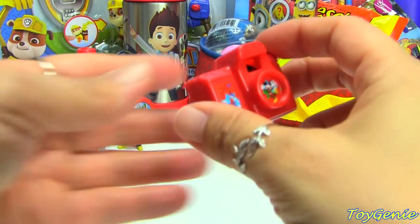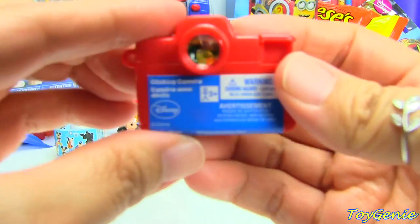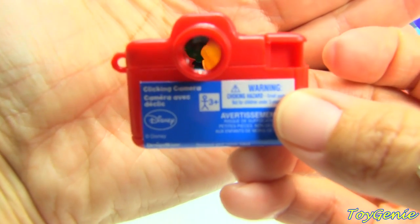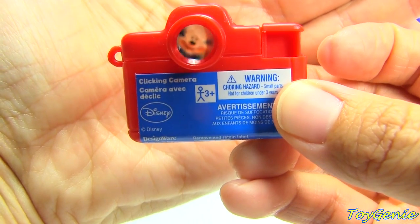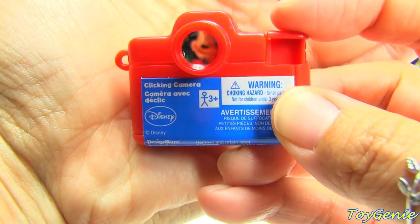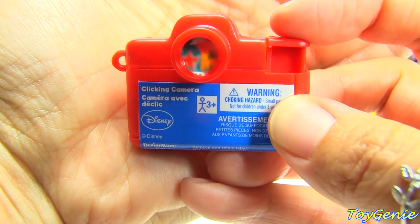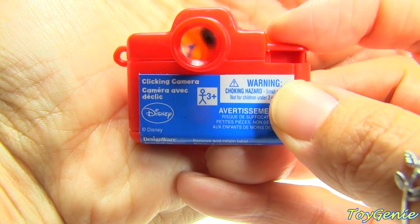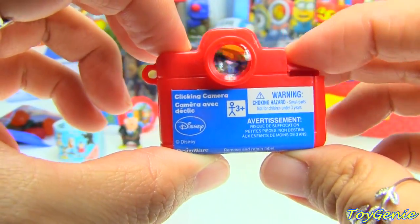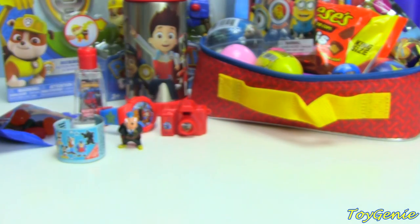And then we have this super fun little camera. You can look inside here — I don't know if it'll show on camera, but you can see Mickey. It doesn't look so blurry when you put it to your actual eye. And we have Donald Duck. This is super fun and really inexpensive — I think it was like 50 cents at Party City. I thought that was really, really cool.